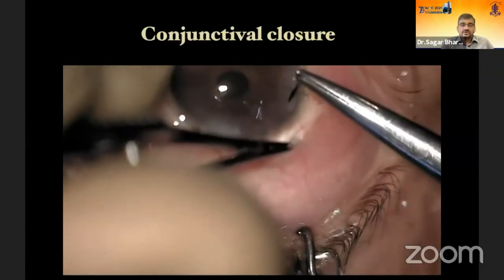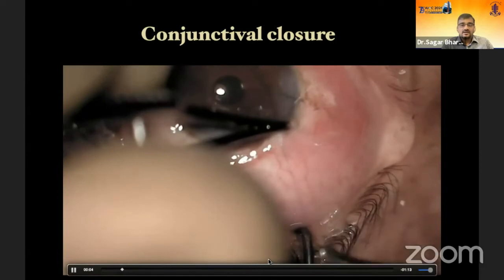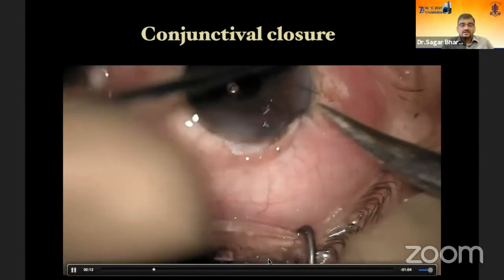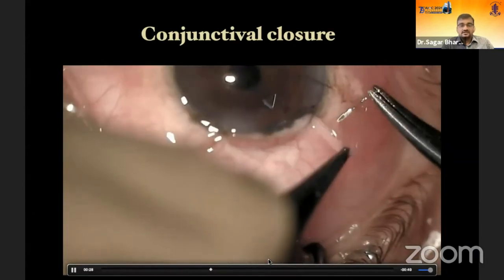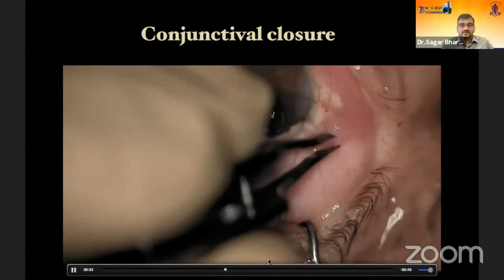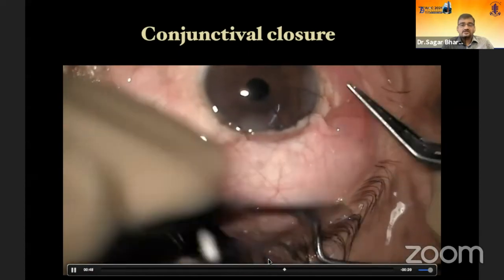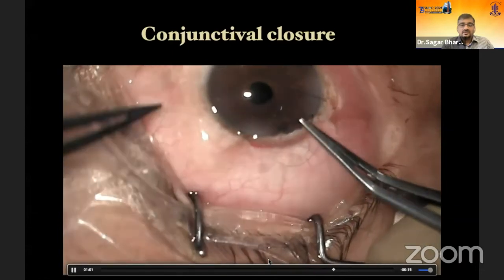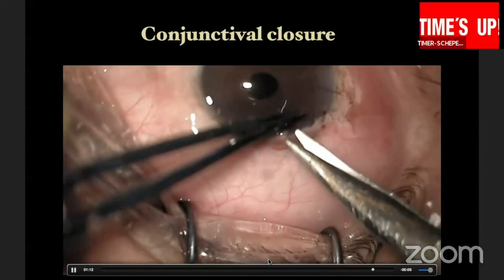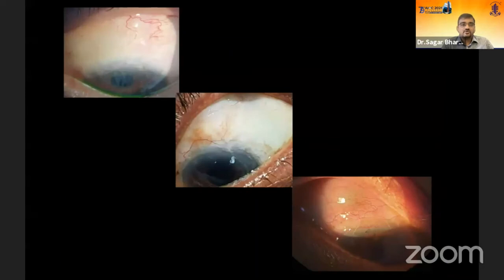For conjunctival closure, put a box suture and close it out. Closure is very important — you don't want any leaks in the post-operative period. A mattress suture is taken on one of the radial incisions to ensure complete closure. You can also take one central box suture anchoring the conjunctiva to the cornea in the middle, ensuring the flap doesn't recede back. With a standardized technique, you tend to get more posterior blebs that are quite diffuse.